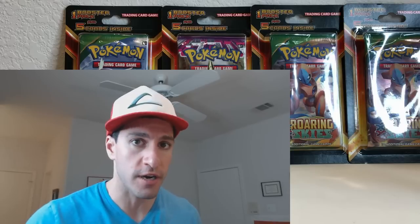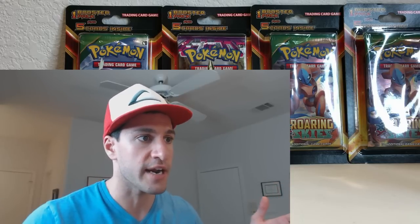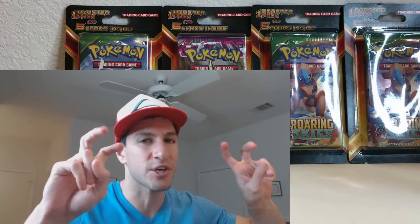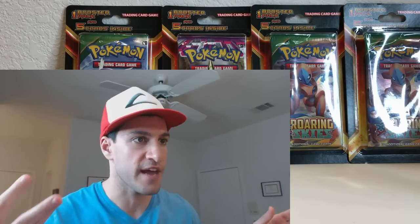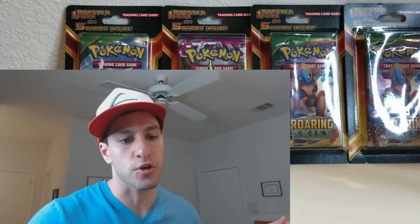Today I went to Walmart and I bought a new product they have out right now — at least I have not seen it until they started restocking stores with the new Sun and Moon cards recently. As you can see on screen, there are four booster packs and they come with five cards inside each of these blister packs. I'm gonna see if these things are actually weighed or if they actually have cool cards inside. They are made by MJ Holding Company, a third-party company — so they're not made by the official Pokémon Company.